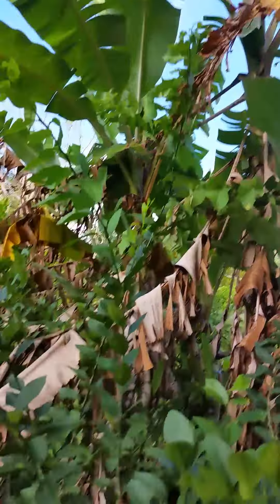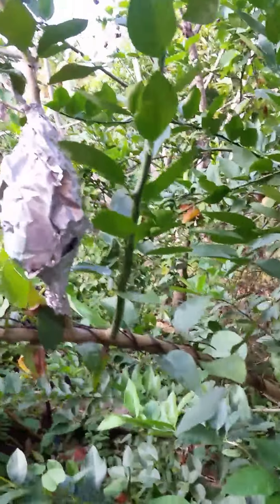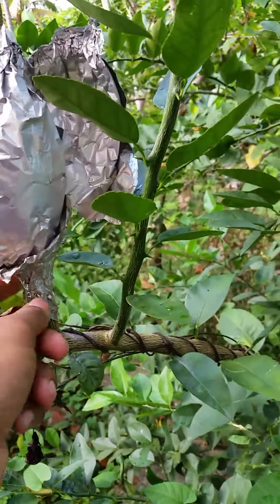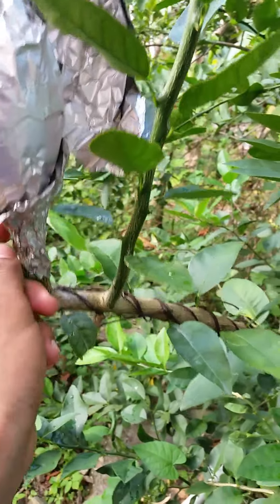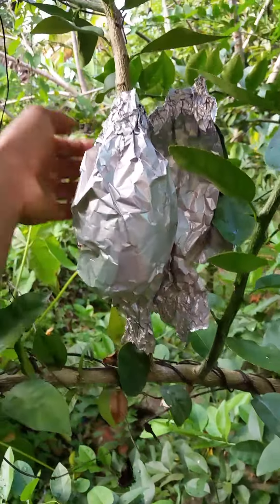So today is the day I'm gonna check it. It's a plant propagation technique and it's involved getting a new plant from an existing tree. So I did the necessary work and today is a day of judgment.